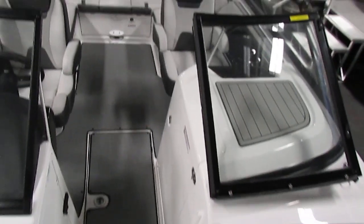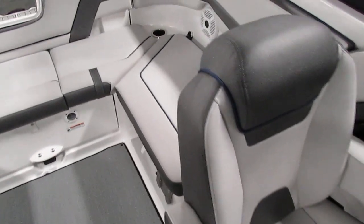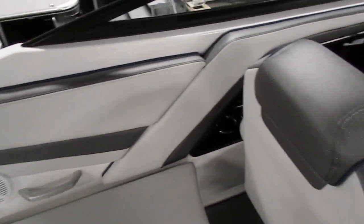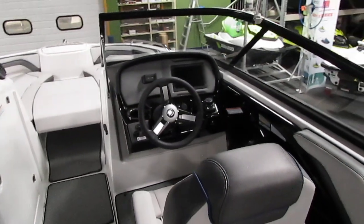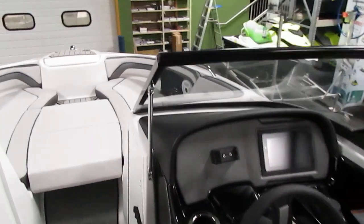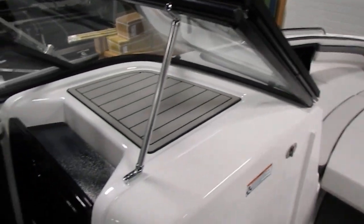So once again, this is a 2020 Yamaha 240 SX — it's an excellent boat. If you have any interest in the boat, please feel free to stop by the store — Leader's RPM, located in Kalamazoo, Michigan. If you can't make it in, feel free to visit the website at www.leadersrpm.com — we'll have tons of pictures and videos on there.